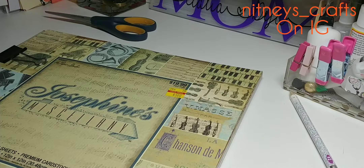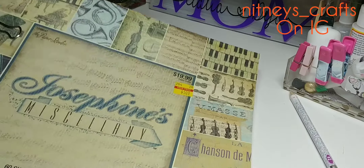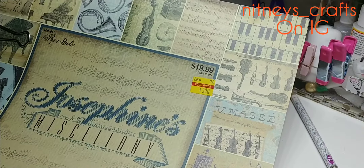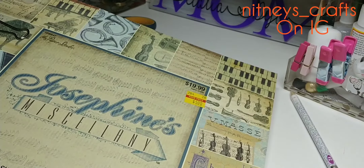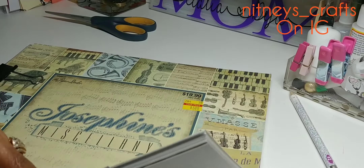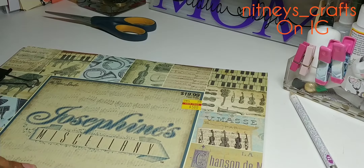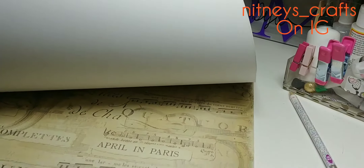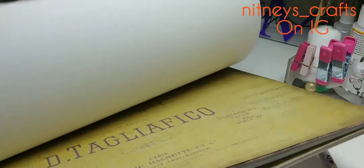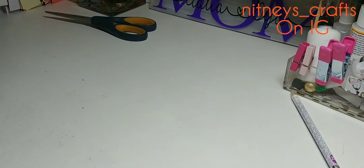For four weeks straight every Sunday we are going to create projects that are stackable: boxes, envelopes, suitcases, and books. I want to show y'all what I've made. Here is the paper pad I used — this was one of Hobby Lobby's sale items, I think I got this a couple of years ago.